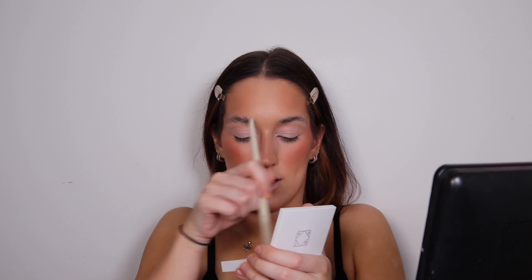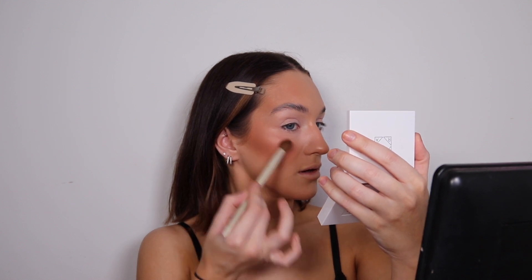Oh my god, my skin looks wet — I think I sprayed too much. If you like a wet setting mist that really drenches you, you'll love that one! I'm going to quickly apply the highlight — I'm mixing the two shades together and using the side of the brush, then a little bit on the end of the nose and the chin.